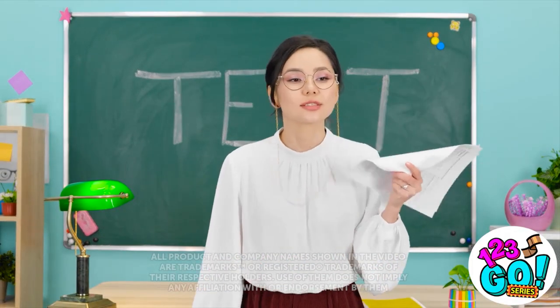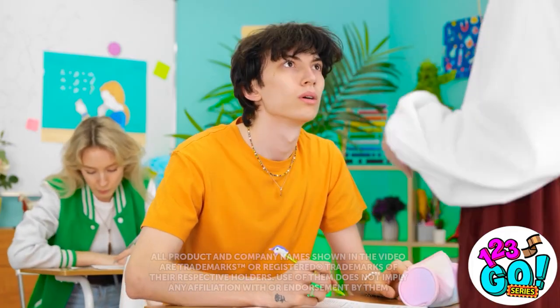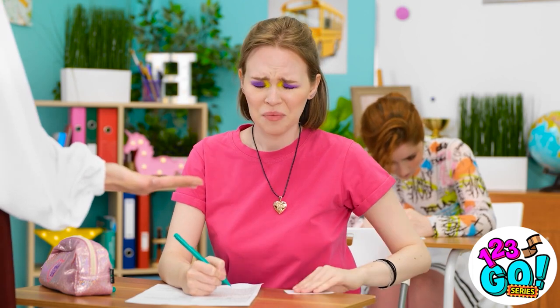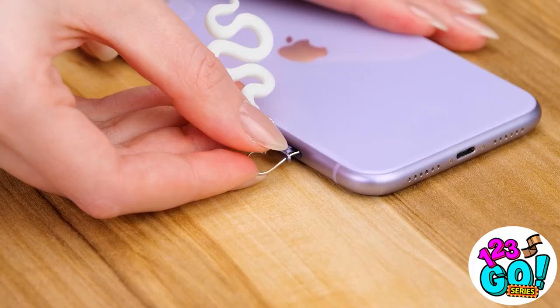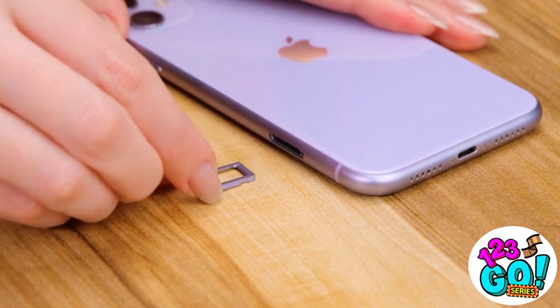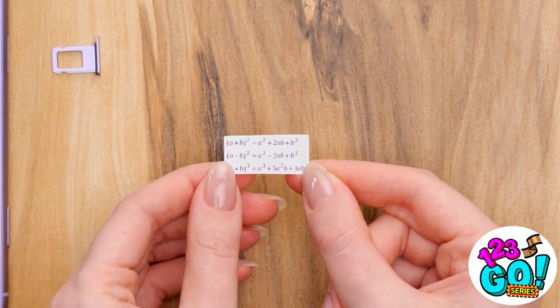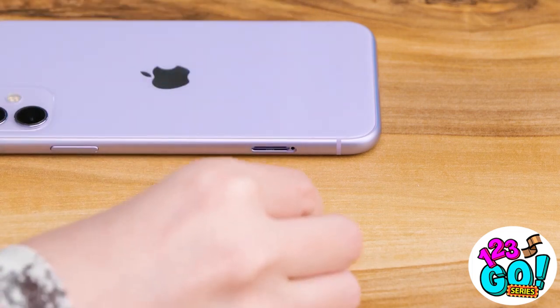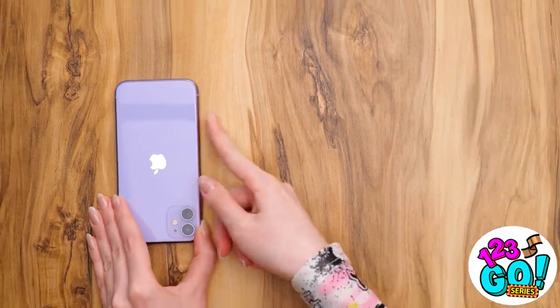All right, class — time to take a test. I'm gonna be collecting your cheat sheets. Hand it over — don't bother trying to hide it. The teacher's headed over this way — I know what I should do. I need to hide my cheat sheet. I'll use my earring to pop open this spot on my cell phone. I've got this tiny little cheat sheet with the equations written on it. I'll fold it up into an even tinier piece of paper, and now I can slide it right back into my phone so it's hidden.